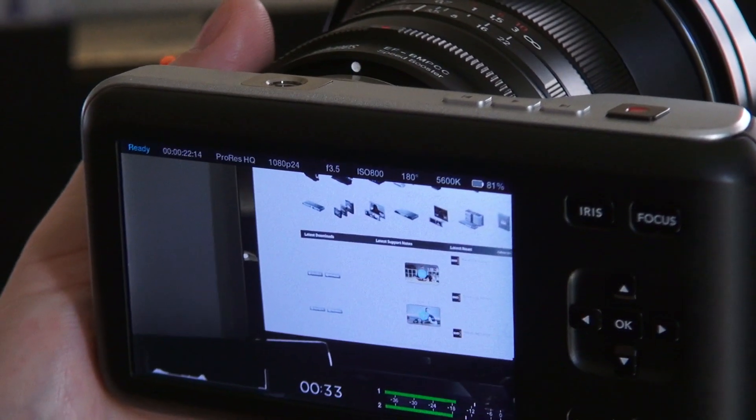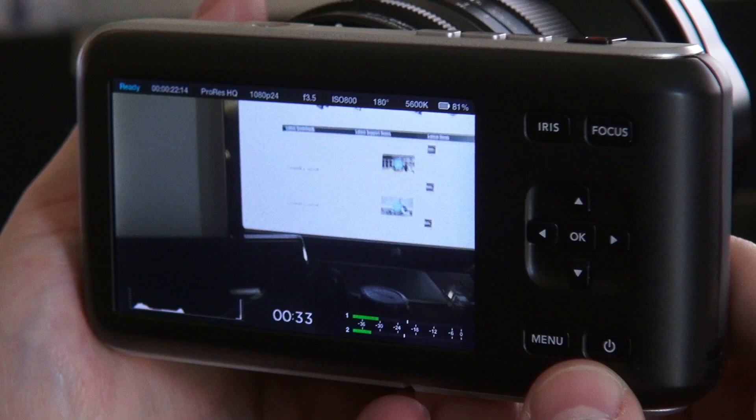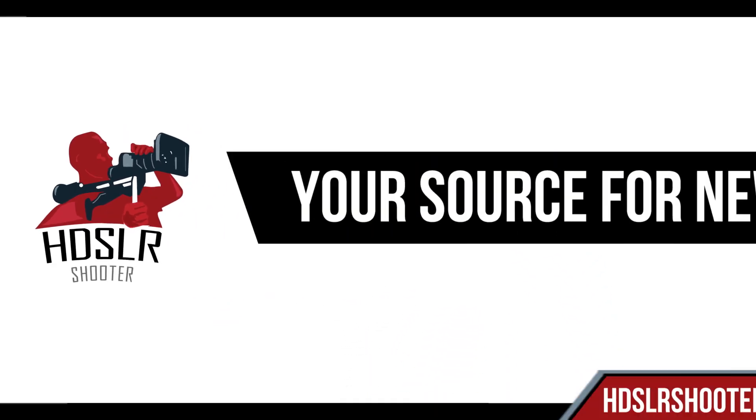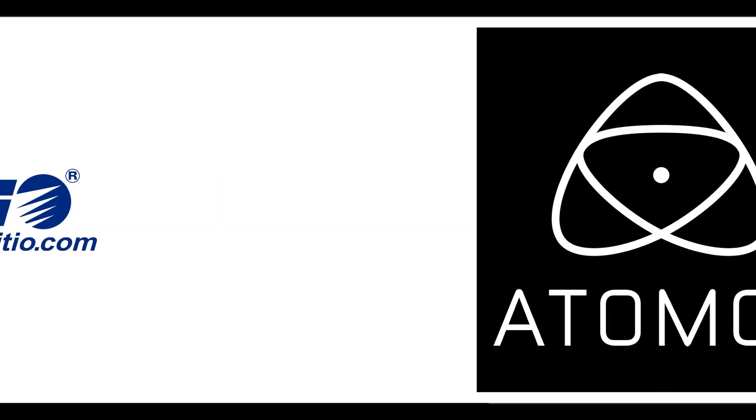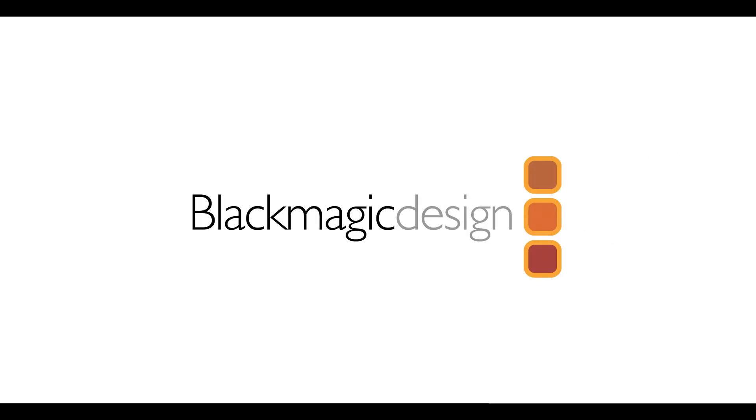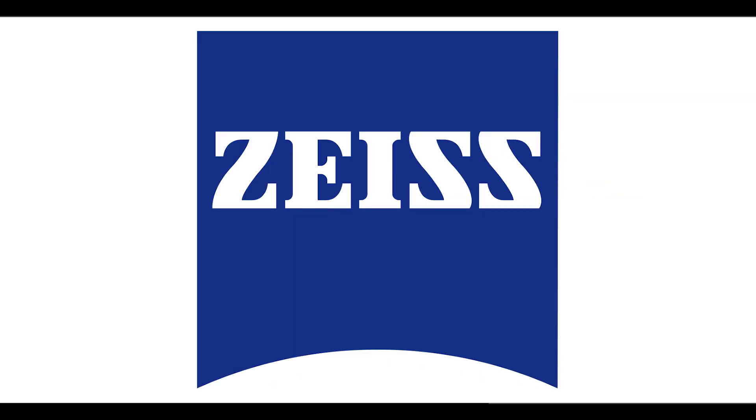For more information, go to blackmagicdesign.com. Thanks. HDSLR Shooter, brought to you by Adobe, Akiteo, Atomos, Blackmagic Design, and Carl Zeiss. Thank you.